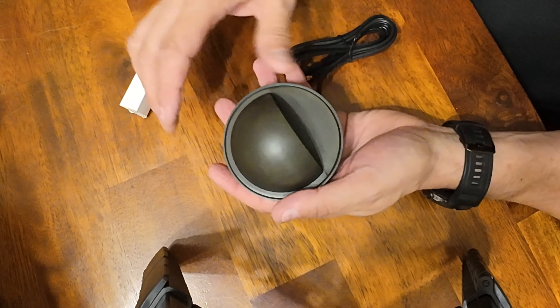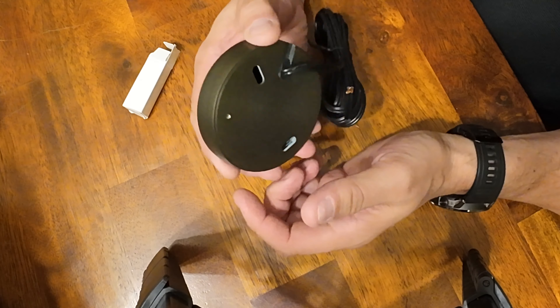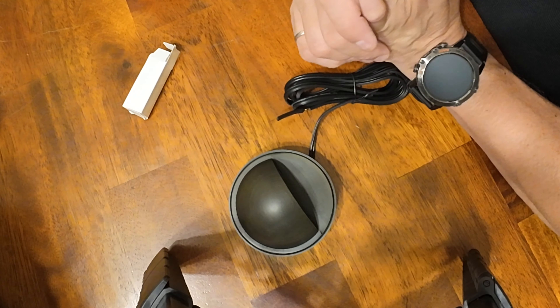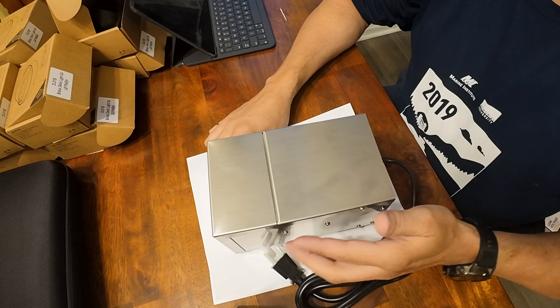It's as simple as that to install the bulb in each of the low voltage LED deck lights. I'll do this now for the remaining seven lights and get them all ready for installation. Welcome back folks — it's the next morning and we're going to get this LED deck light system by Garden Reet installed today.